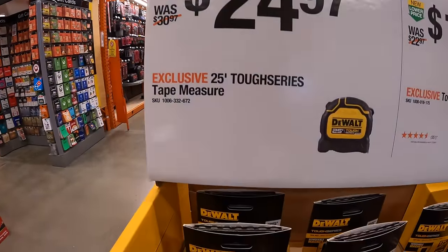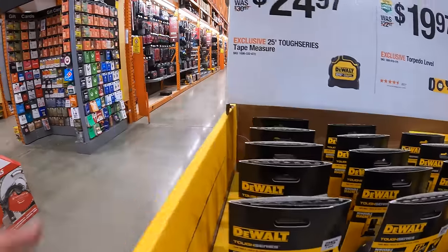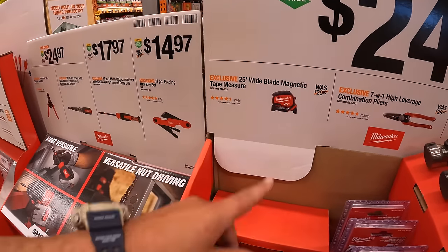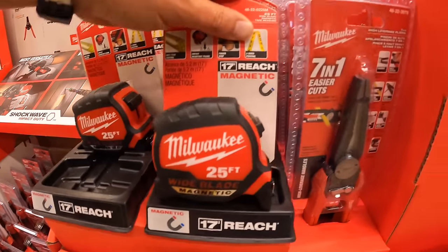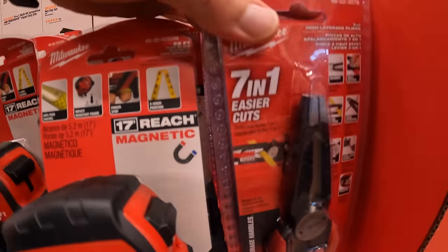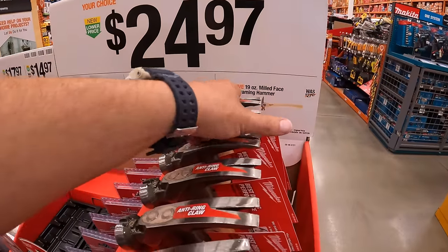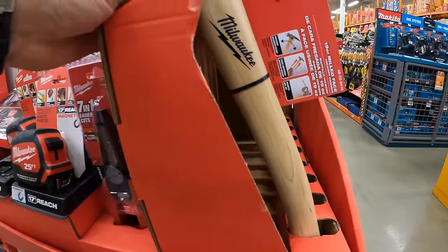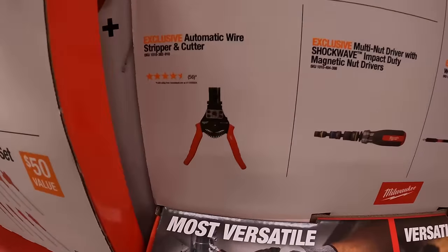$24.97 for their 25-foot Tough Series tape measure. Milwaukee has your choice for $24.97: their 25-foot wide blade magnetic tape measure, or the seven-in-one high leverage combination pliers, or the 19-ounce milled face hickory framing hammer.